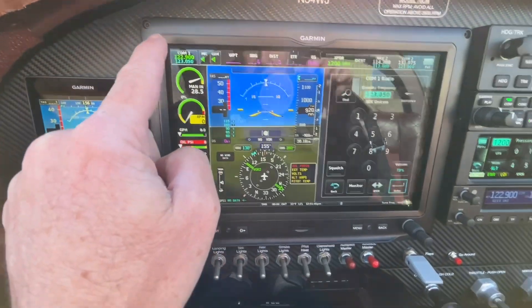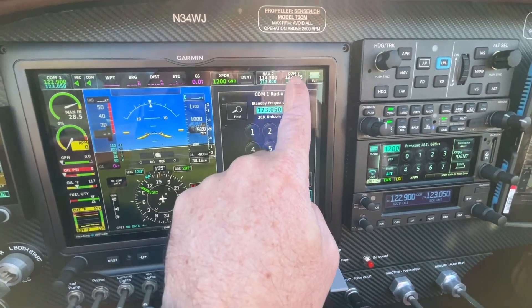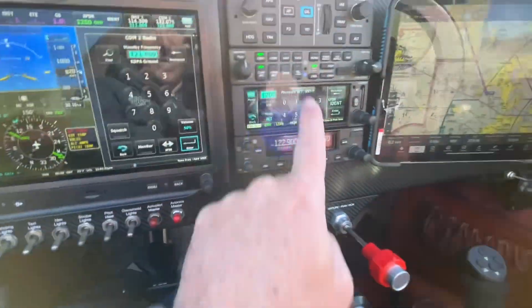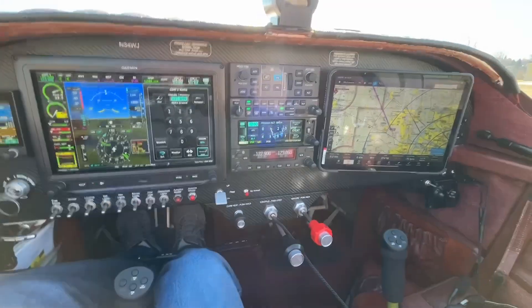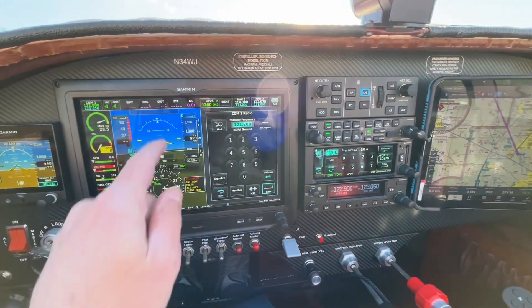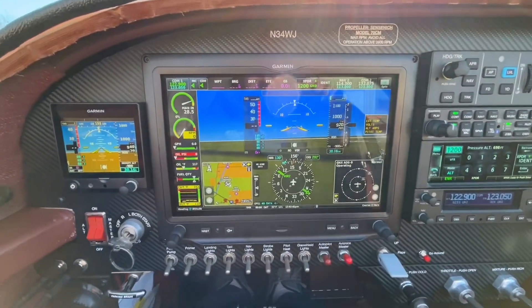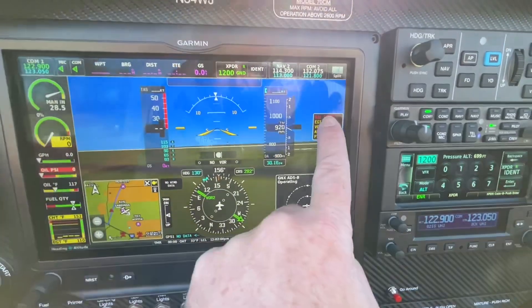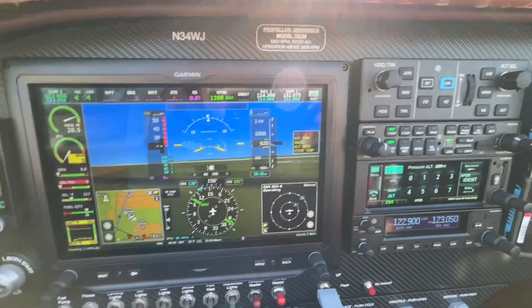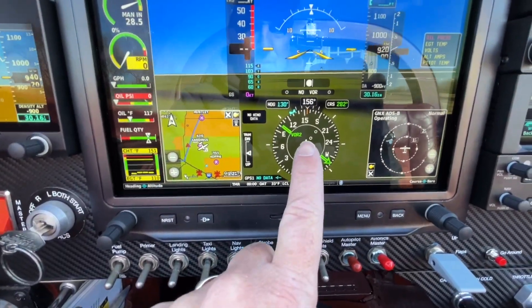COM 1 — if I want to tune it, I've got it right here, I could enter anything in at all. COM 2 — the only way to do COM 2 is here because I have no head. I ran out of room for my COM 2 head. We may be able to put it in there, but we didn't. You don't need to — it's all controllable from up here. Back to full screen any time you want. Little advisory messages telling me what's going on with the airplane. Right now I'm in VOR mode. Simple as can be.